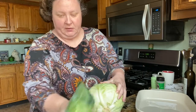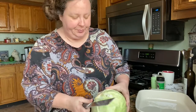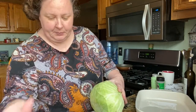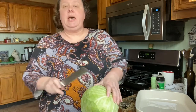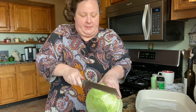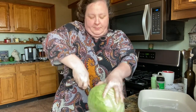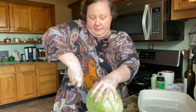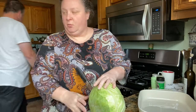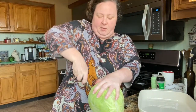We're going to take the first few leaves off of this cabbage and make sure it's clean, and then we are going to cut it in one inch to one and a half inch steaks. You'll want a good sharp knife. One of y'all told me if I put a wet paper towel underneath my cutting board, it won't move around on me.